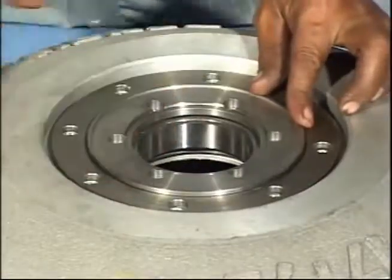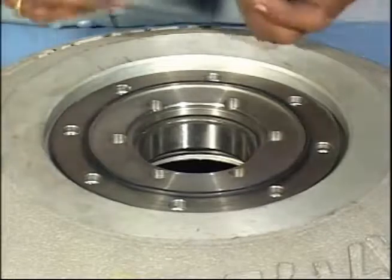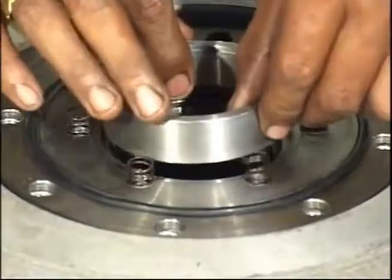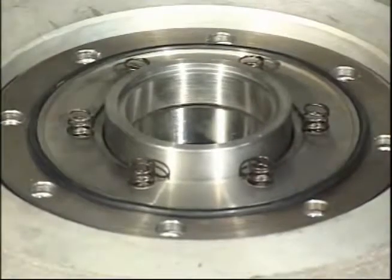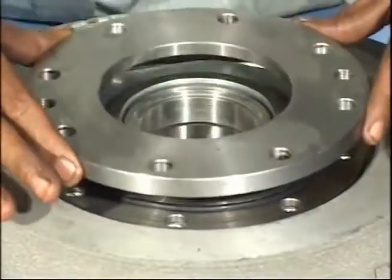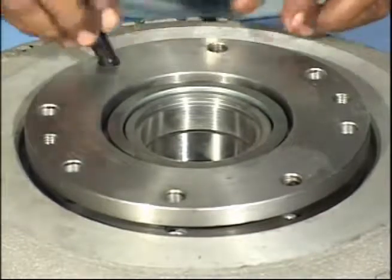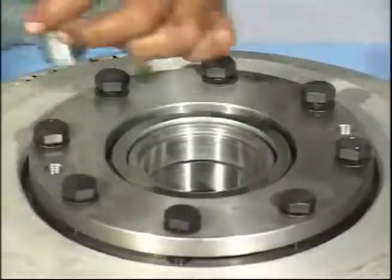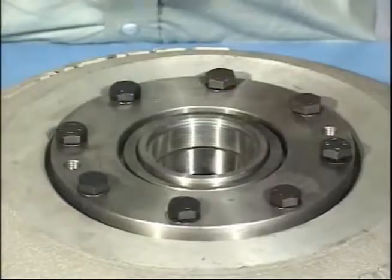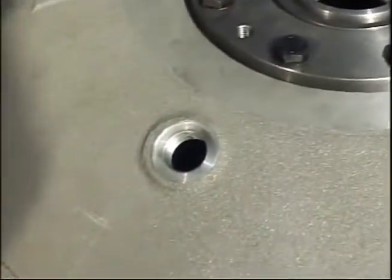Assemble the gland as per the drawings. Fit the inserts in two filling holes and fit plugs with bonded seals.